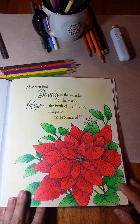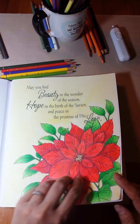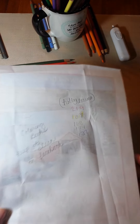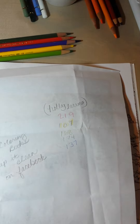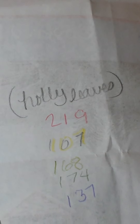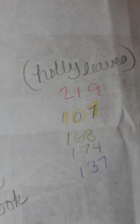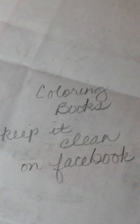I have pushed the color down into those valleys. So today's lesson — these are the colors I'm going to use, and this is to do holly leaves. These are Faber-Castell Polychromo pencils. There's your color list. And if you're wanting to join us over on Facebook, the name of the group is Coloring Books Keep It Clean.